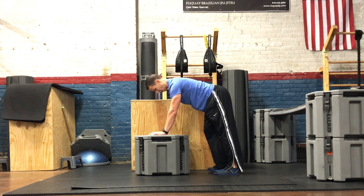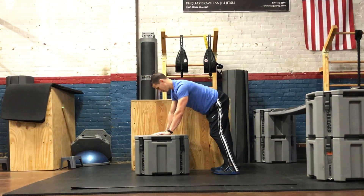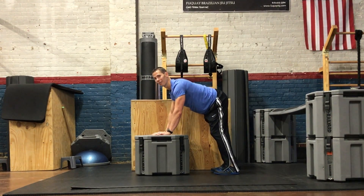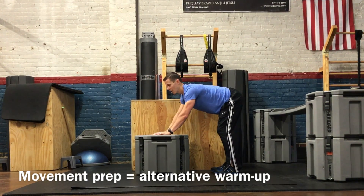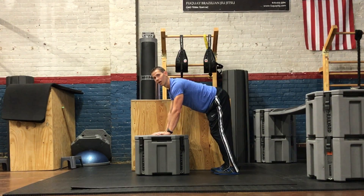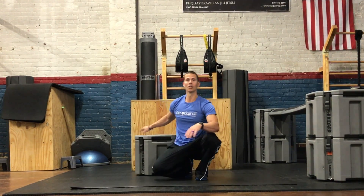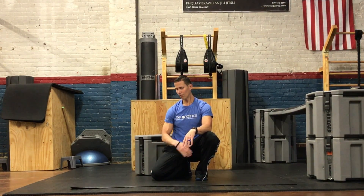You'll find your hamstrings, maybe some other things — your adductors, muscles inside your leg — simply by focusing on one area at a time. This can be a great movement prep for those of you that like to warm up before you train. And if you're at the office, this is a great way to get into those hips after you've been sitting a while, get a loosey-goosey feeling and keep moving well throughout your day.